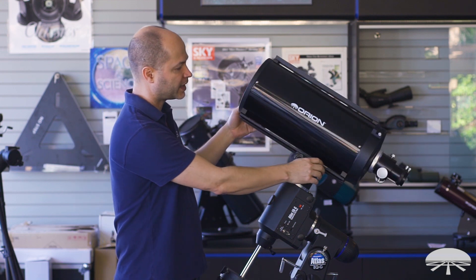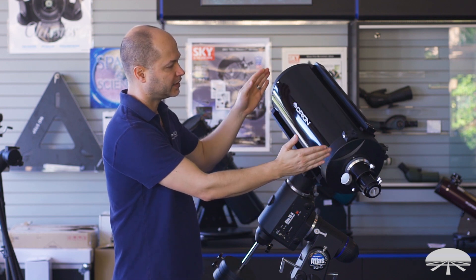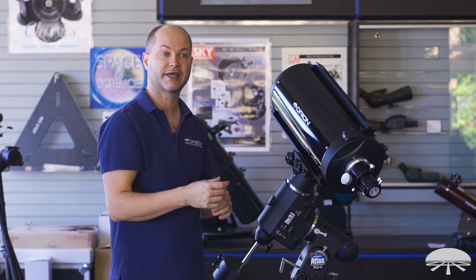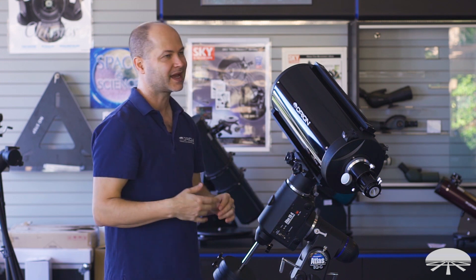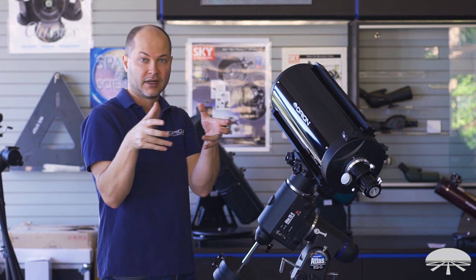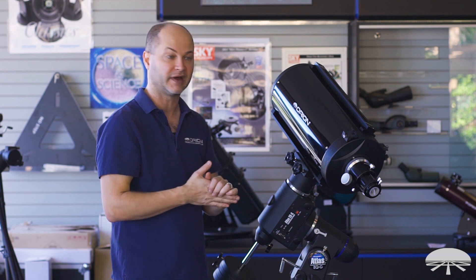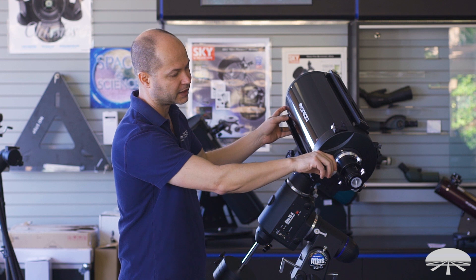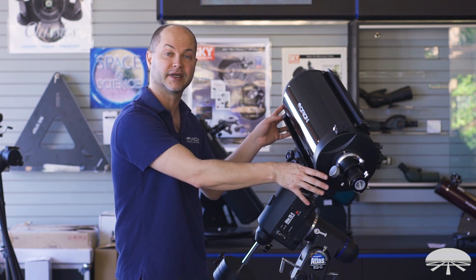Another advantage over a Schmidt Cassegrain or Mak Cassegrain: with a classical Cassegrain, the mirrors are fixed — you're not moving the primary mirror to focus. On a Schmidt Cassegrain, you twist a little knob and the mirror itself moves back and forth on a little rack. That can lead to mirror flop, where when you change directions the mirror goes from one side of the gear thread to the other. Since these are fixed, there is no flop. Focusing is done by the very robust linear bearing focuser on the back.